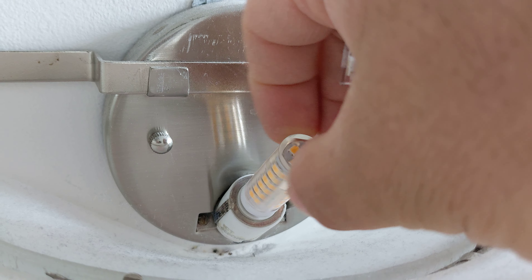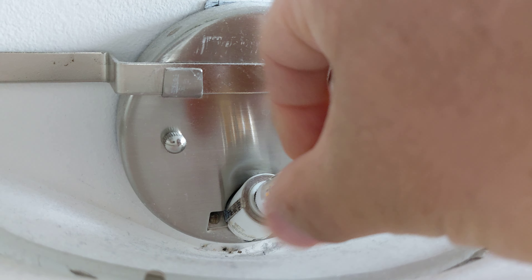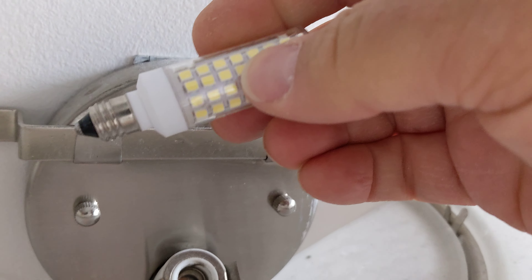I thought that if I unscrewed it and then screwed it back in it might get brighter, but not so — yeah, no, it's not working. Anyway, let's try the new one.